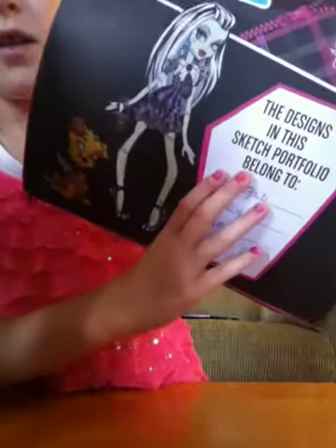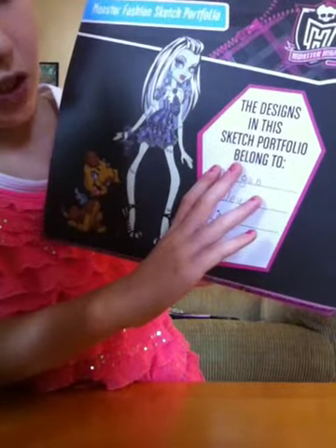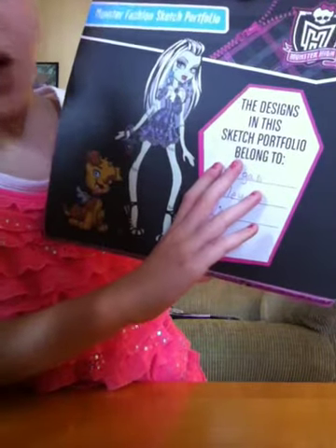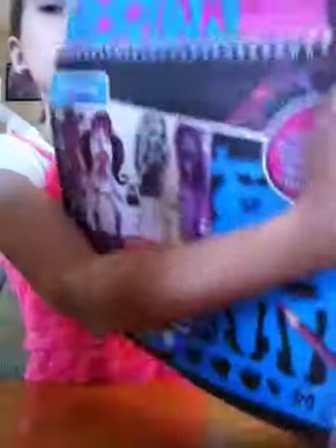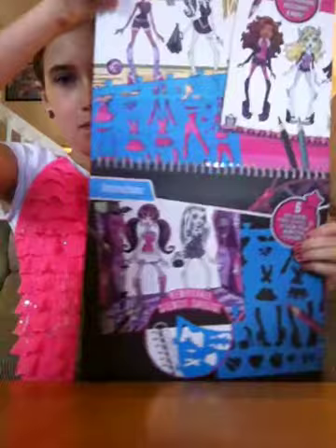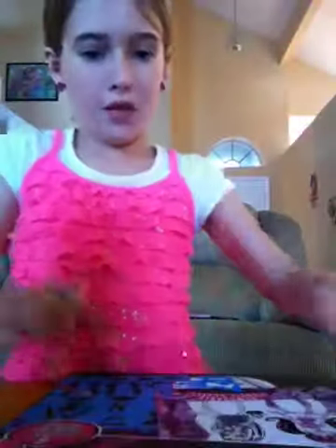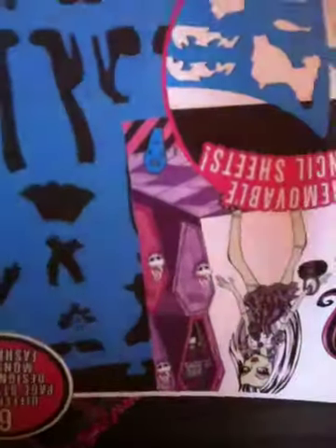And then on the inside, you'll see a thing that says the designs in this Sketch Portfolio belong to, and then you write your name on the three lines. And then when you open it up again, it gives you some instructions on how to do it. And then on the next page, some more steps.